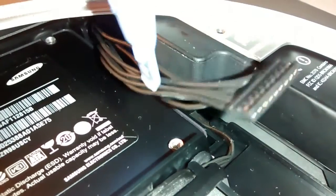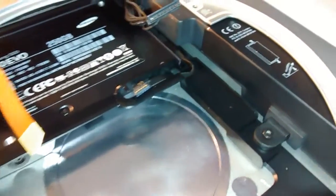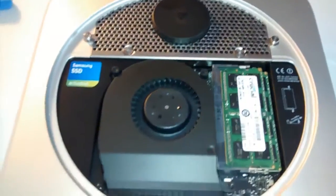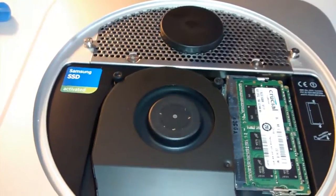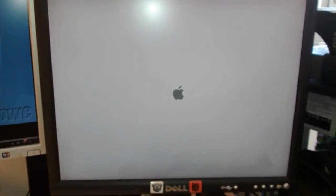I let the logic board back out because the power supply cable should be tucked under this black block here - I accidentally left it hanging out. So I've got to put it back under there. There's your Mac Mini, it's all done. Samsung SSD activated. Let's give it the first boot. Power switch. I'm going to boot up now and do the software side of it now.